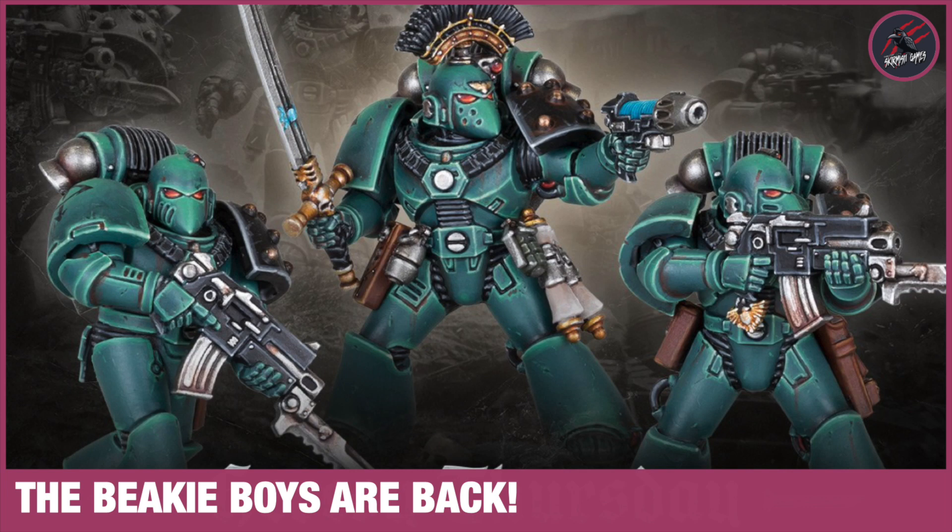Hey, welcome to Tabletop Skirmish Games. I'm Lee and in this video we'll be taking a look at the brand new Mark IV Horus Heresy squad revealed today on the Warhammer Community site.